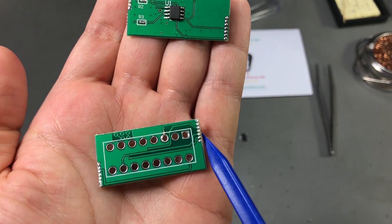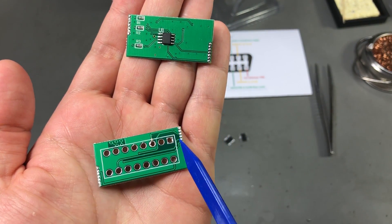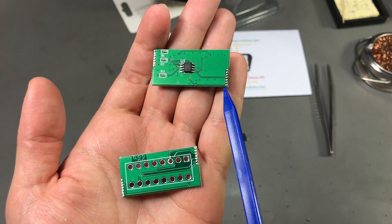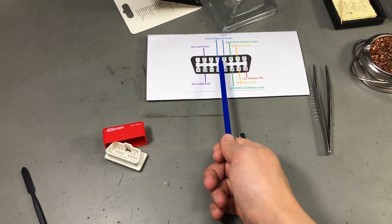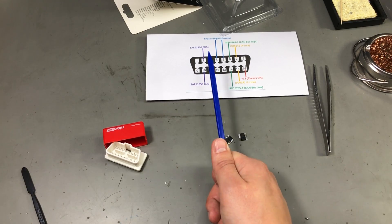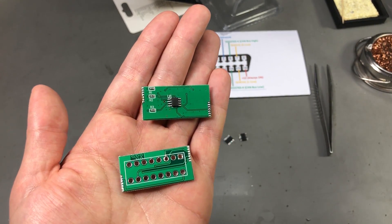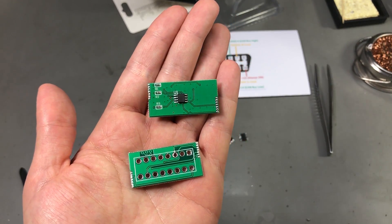On this other pin header we have some signals connected from the OBD connector up to the pin header, but then when it goes on the second PCB there are only 2 signals which are connected to the microcontroller, and those are not the actual CAN bus connections. I believe those are unused pins — pins 3 and 11 — which are vendor-specific pins but in general are not used in the CAN bus connection and cannot influence how a car works in any way.